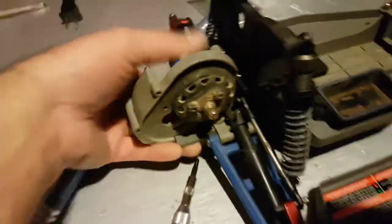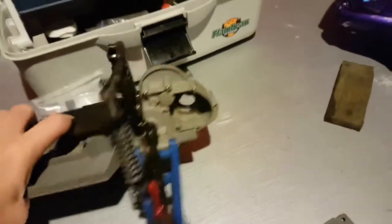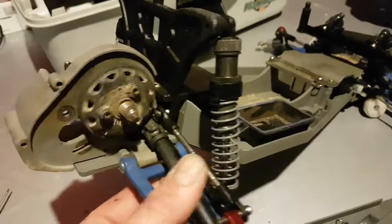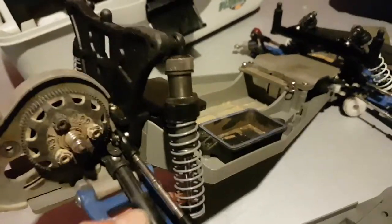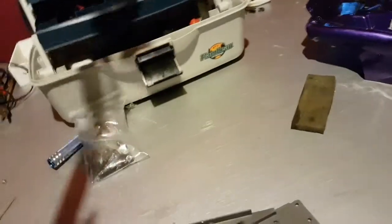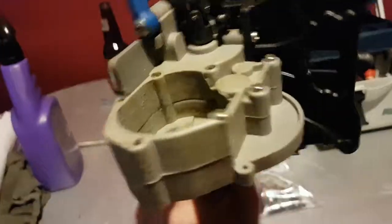I don't know about this transmission housing — I'll probably either get an RPM or maybe an aluminum one. We'll see how the build goes and what's usable as I tear it down. Everything looks pretty good, spins freely. I don't know if it's metal geared or not — to check that we'd have to take it right off, and I'm not going to do that today.